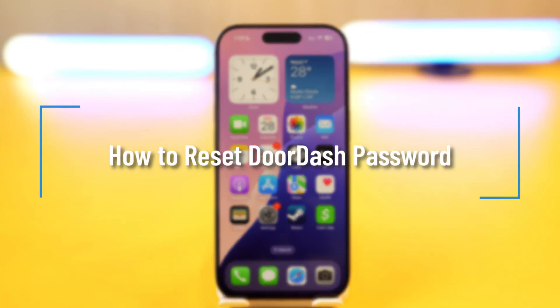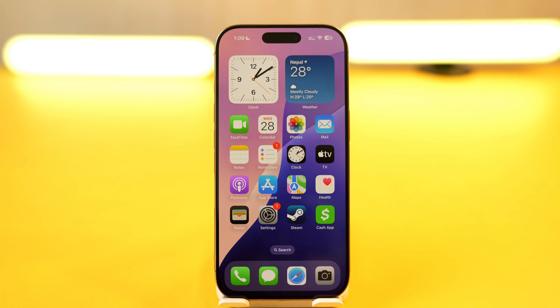How to reset your DoorDash account password. If you want to reset a password for your DoorDash account, or maybe you've forgotten it, it's very simple to do that.